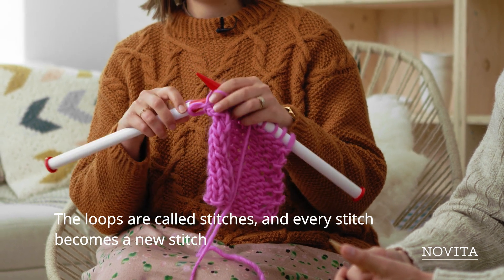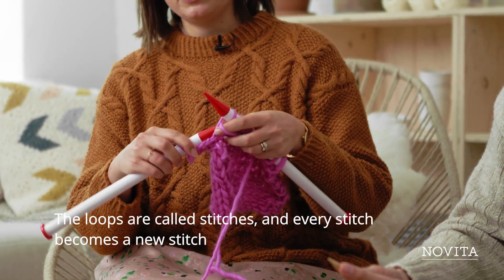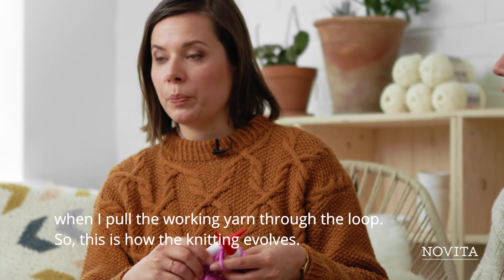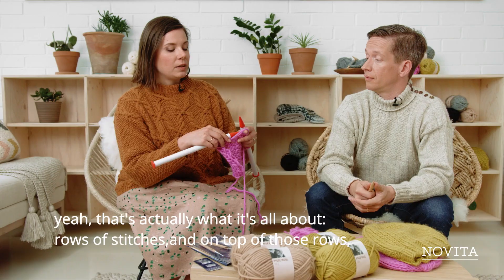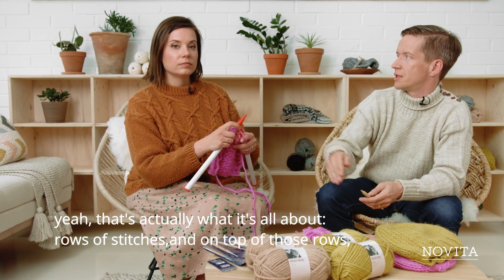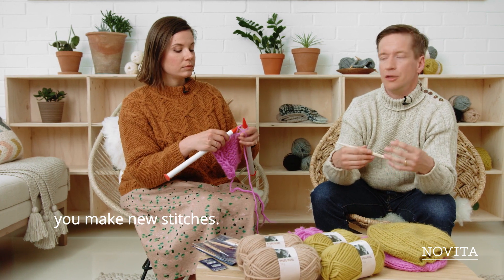The loops are called stitches. Every stitch becomes a new stitch when you pull the working yarn through the loop. This is how knitting evolves — it's rows of stitches, and on top of those rows you make new stitches.